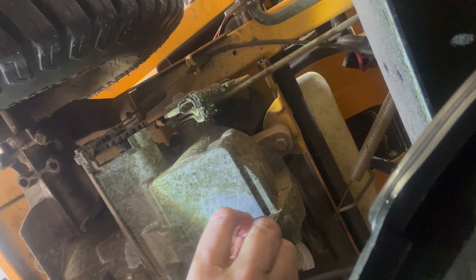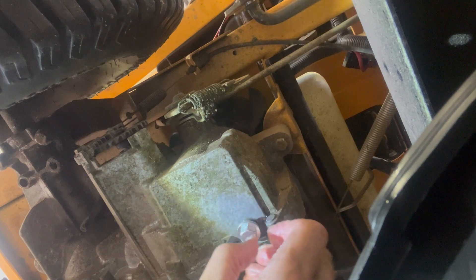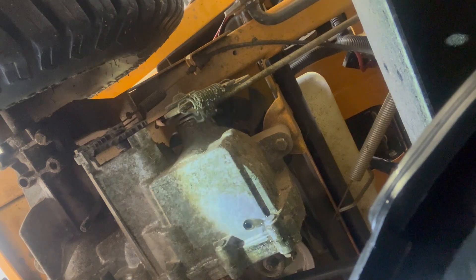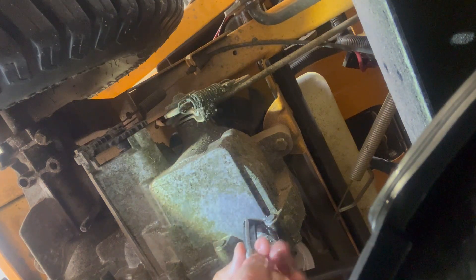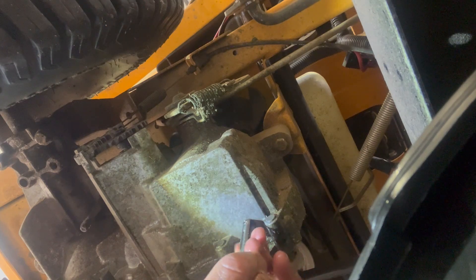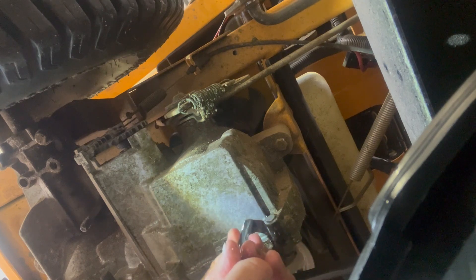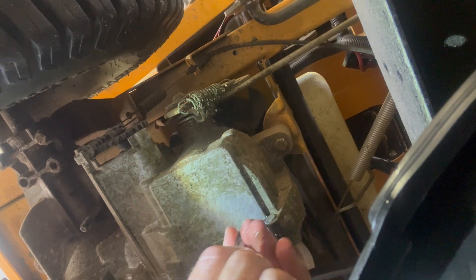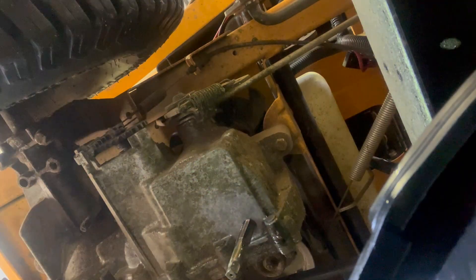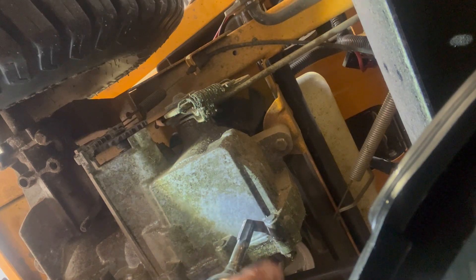That's a good example of when it's not grabbing super great — I'm going to run the tap through one more time, which is totally fine. Starting it by hand like this cleans out the threads. Sometimes they get a little debris in them; this is pretty normal when you're tapping.